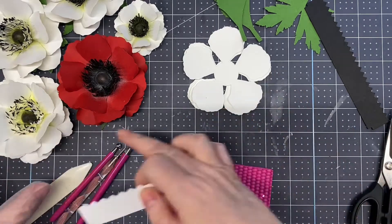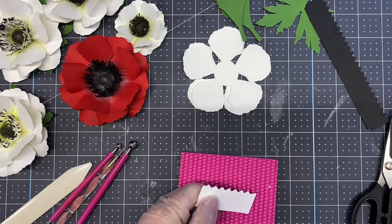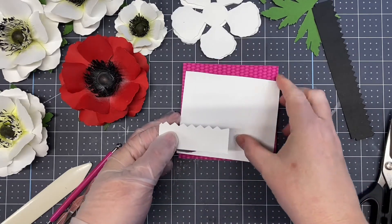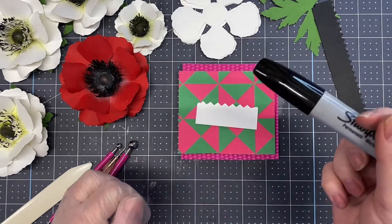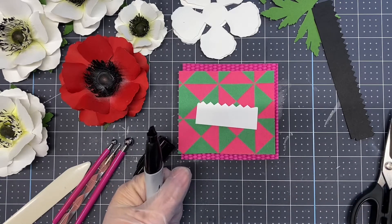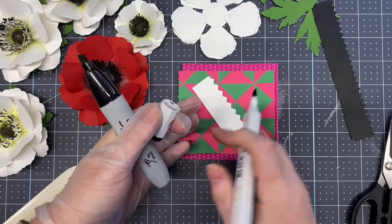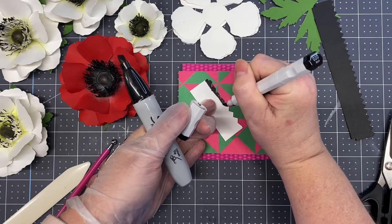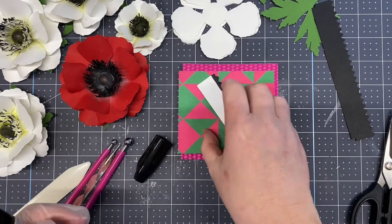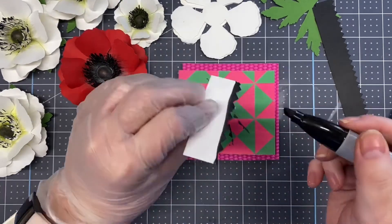If you're doing the white center, put your paper down and take your Sharpie. I'm using a chisel point, but you can use a brush point. The Blick markers work well too — they have a brush point at the end. You would just go along the edge, doing both sides, so flip it over and make sure the tips are covered.